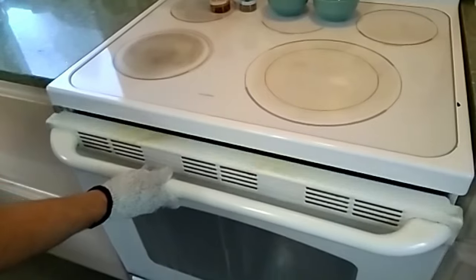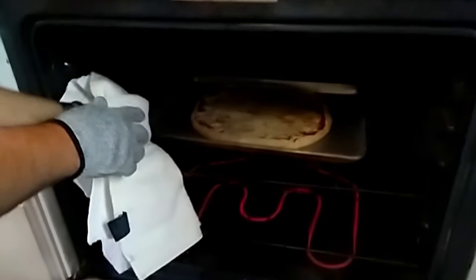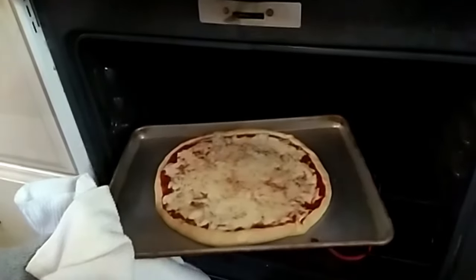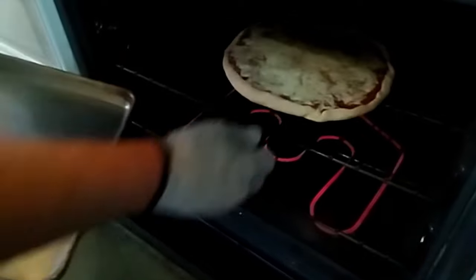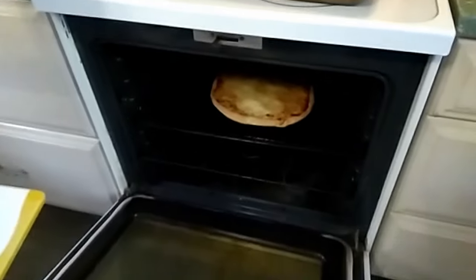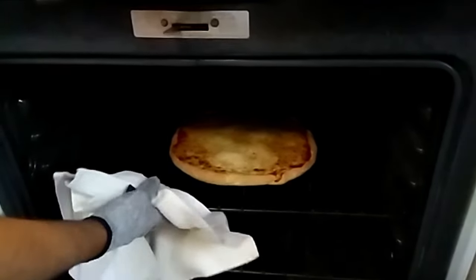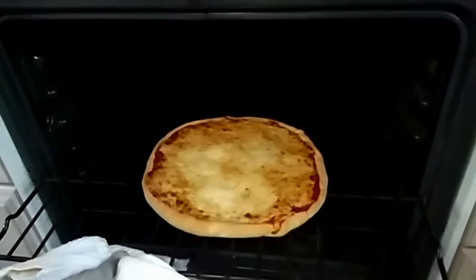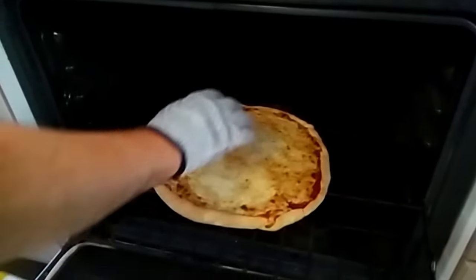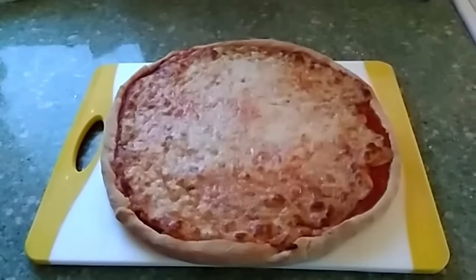After four minutes, you can either leave it on the cookie sheet for another two to four minutes, or I like to take it off the cookie sheet at this point and put it directly on the rack. This ensures that I'm going to get a nice crisp bottom surface and a nice crisp crust on my pizza. After about two or three minutes, just keep your eye on it until it looks done. Then I slide it off onto a cookie sheet.